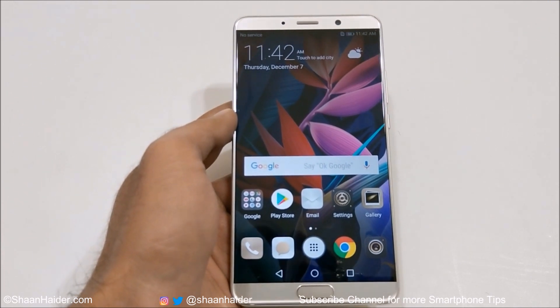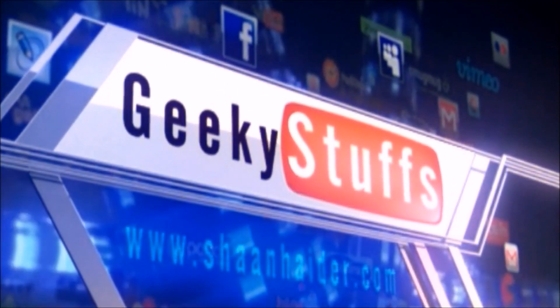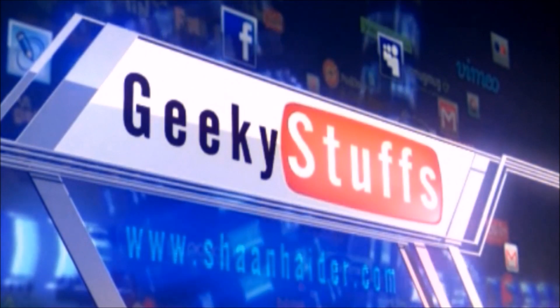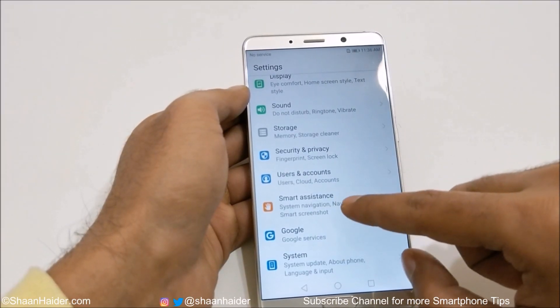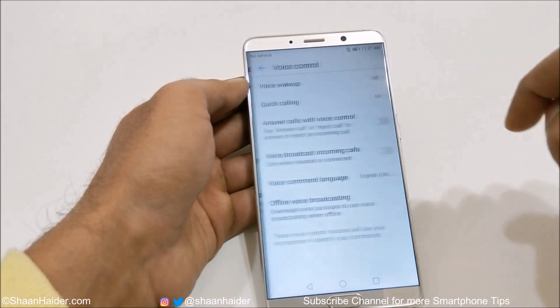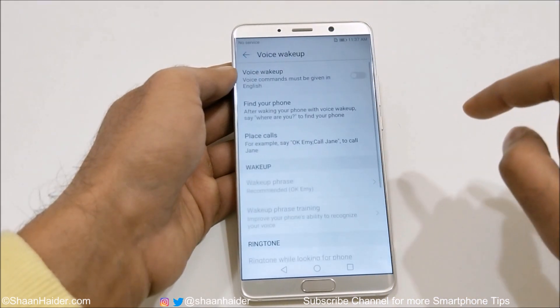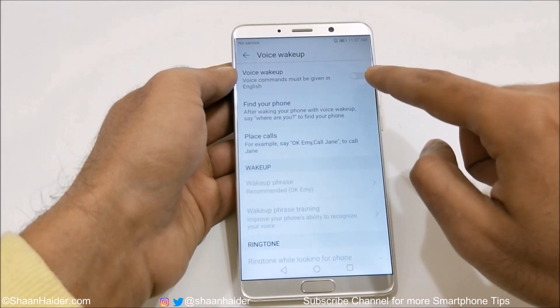So let's start. If you go to Settings, then to Smart Assistance, and after that to Voice Control, there you will find lots of interesting options. The first one is Voice Wake-Up — if you go here, you need to turn on the slider to use the voice wake-up.